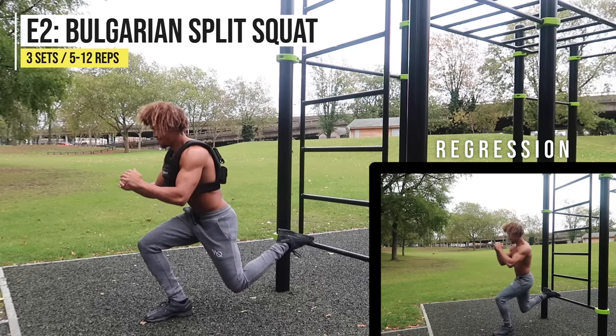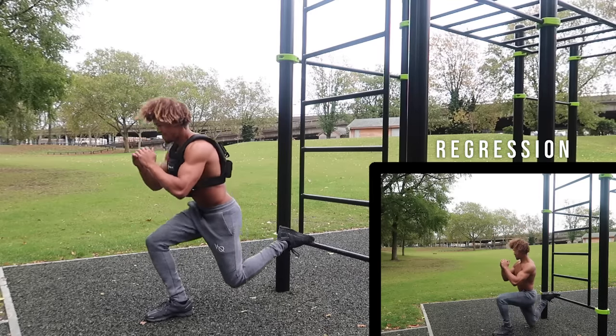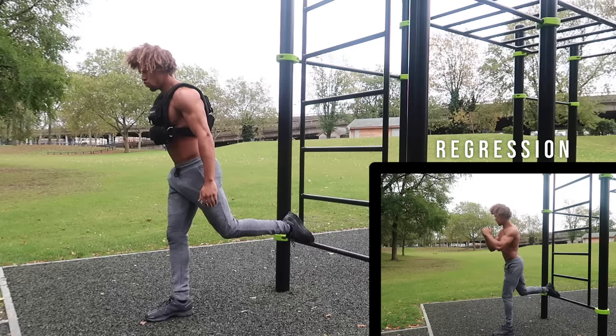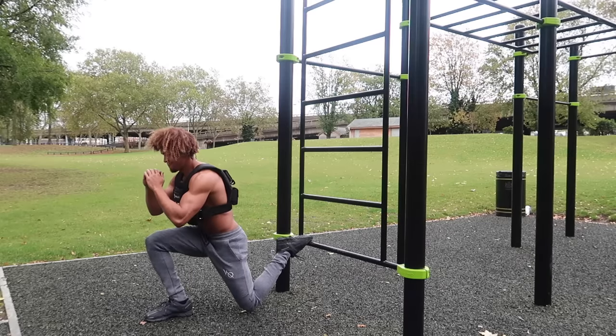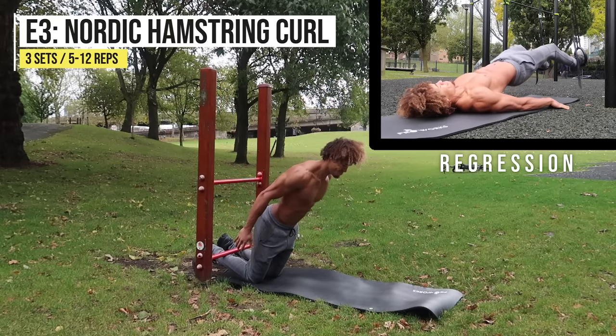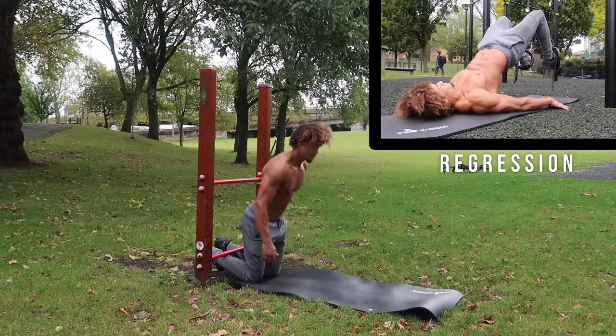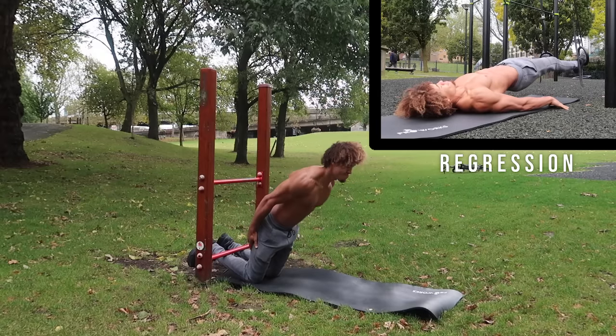Next up: Bulgarian split squats — hands down one of the best leg exercises. This unilateral, single-leg movement is going to develop serious quad, glute, and hamstring strength. You want to rest your rear leg on a bar, chair, or anything around knee height. Moving on to Nordic hamstring curls — one of the greatest exercises for your hamstrings.